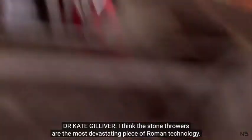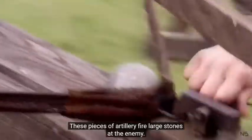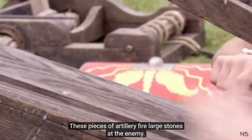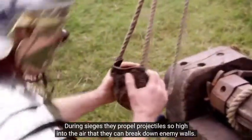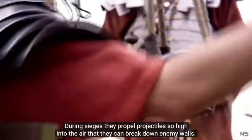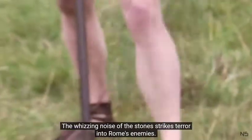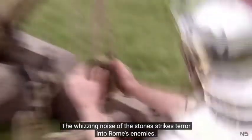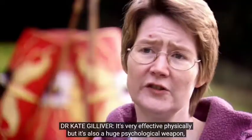The stone throwers are the most devastating piece of Roman technology. These pieces of artillery fire large stones at the enemy. During sieges, they propel projectiles so high into the air that they can break down enemy walls. The whizzing noise of the stones strikes terror into Rome's enemies. To increase the fear factor, they're painted black so they're harder to see. It's very effective physically, but it's also a huge psychological weapon.